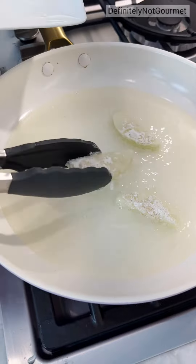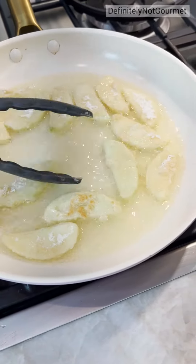Let's cook away. Oh, look at that — they're brown. Nice browning.